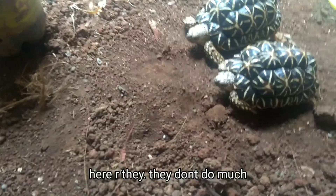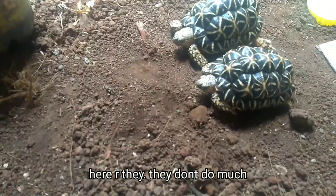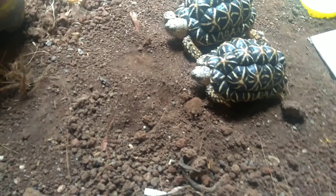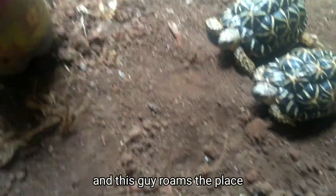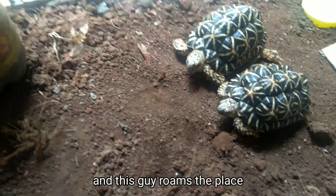And let's bring in the tortoises. So here they are. They probably don't do much — they go inside and sit. And this one roams the place.